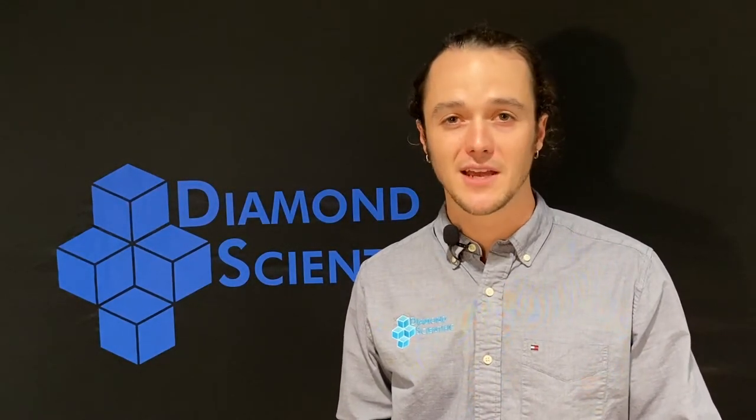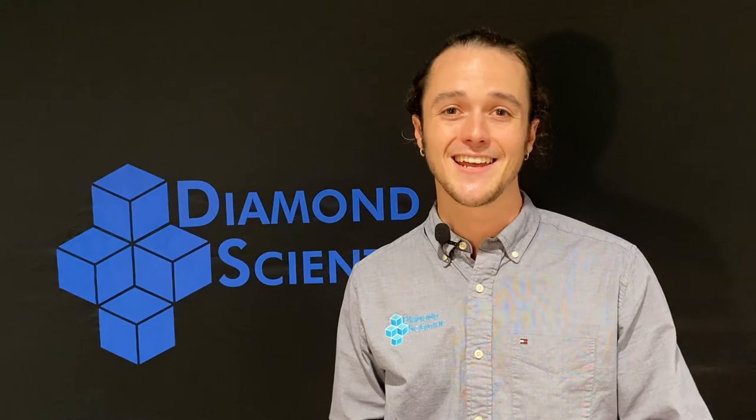Hey everyone, thank you for tuning into the Diamond product series. I'm Shane with Diamond Scientific, your go-to for clinical gas analyzers and accessories. Today we wanted to share with you the 10N package from the VIA Sensor G100 series. If you want to learn more about the G100 itself, check out our previous video.